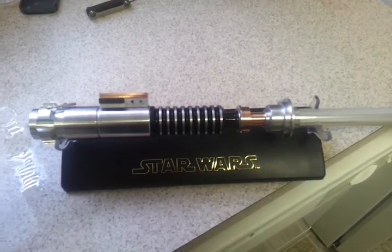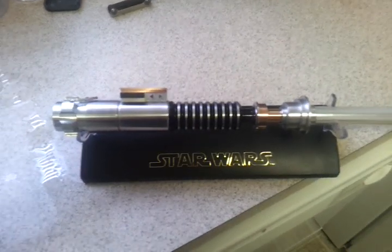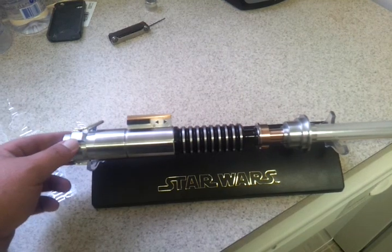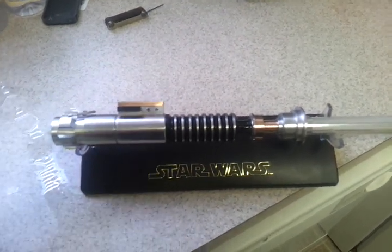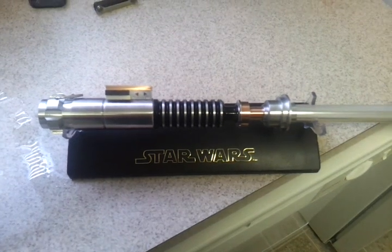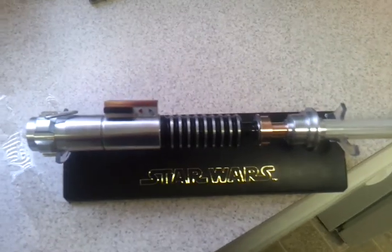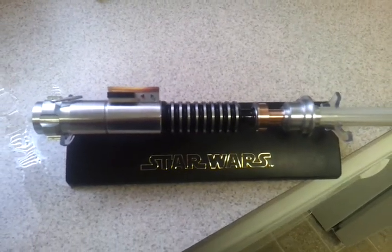Hey there Saberland, this is Xanatos1986 from the FX Forums. I'm doing a little review on my newly acquired LDM Mark VI Hero Saber. This is one of my Unicorn Sabers — I only have two at the moment, and I'm going to try to get my next one pretty soon.